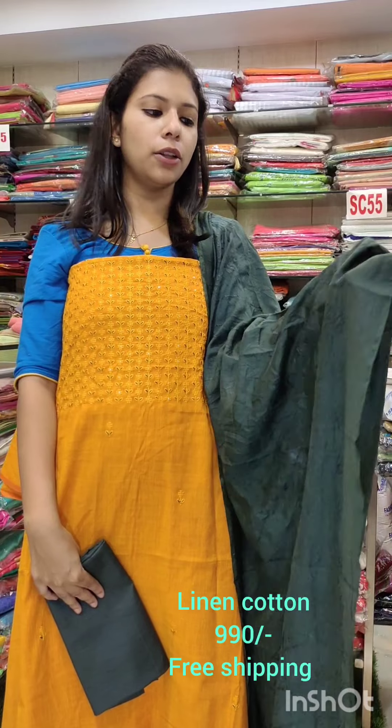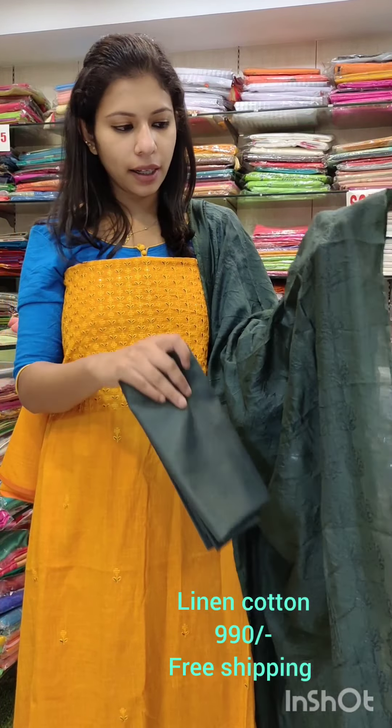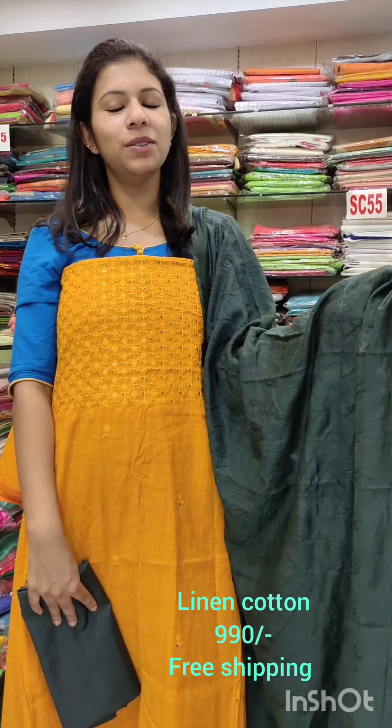The last catalog is mustard with green combination, linen cotton fabric, silky, embroidered with the same shade. Bottom cotton fabric with contrast shade, priced at ₹990 with free shipping.